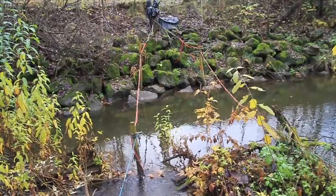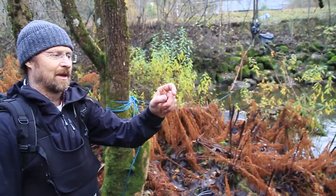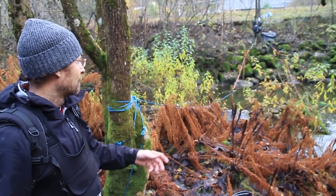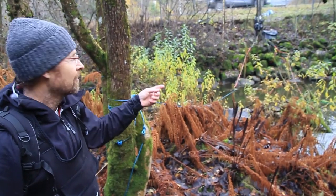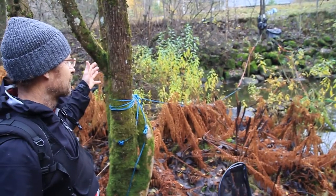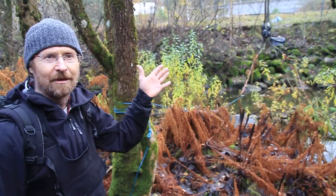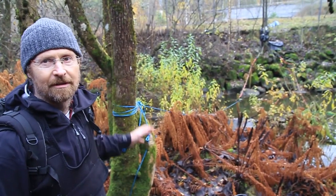This is a PIT antenna setup. We tag fish with internal tags about this big, put them into their bellies. When the fish passes through those antennas, they get registered in a reader up there and stored in a logger. From that we can read whether the fish is downstream or upstream from this antenna area.